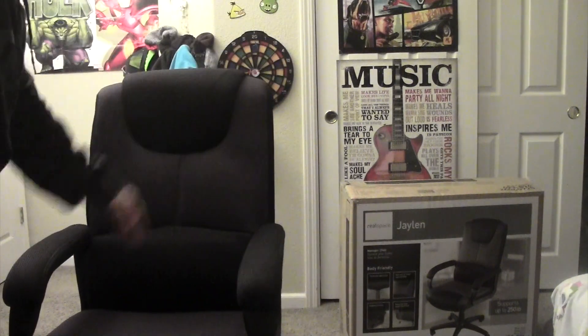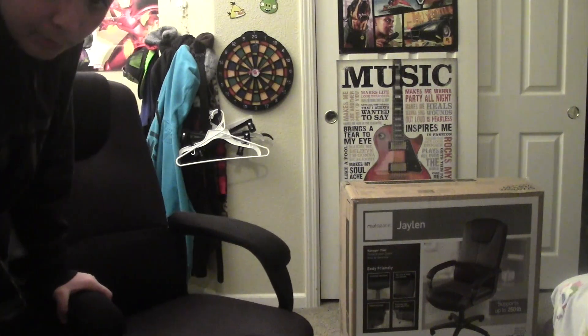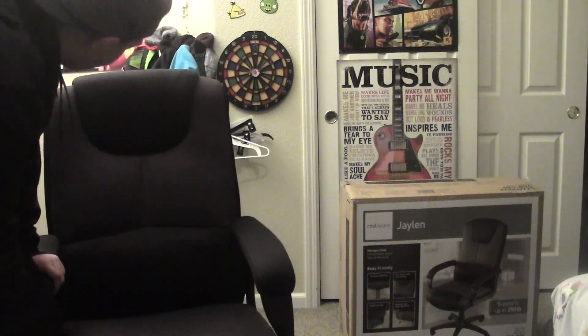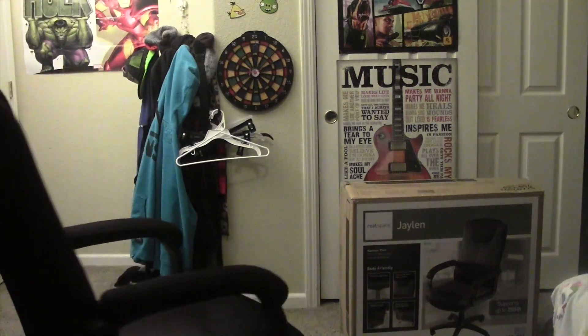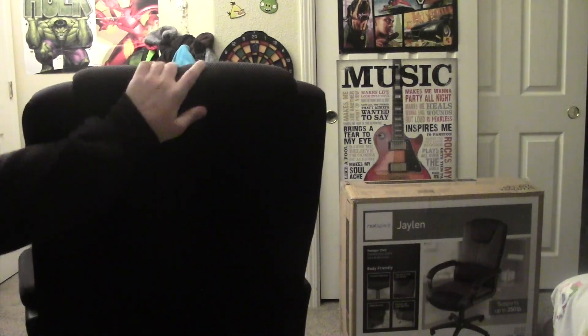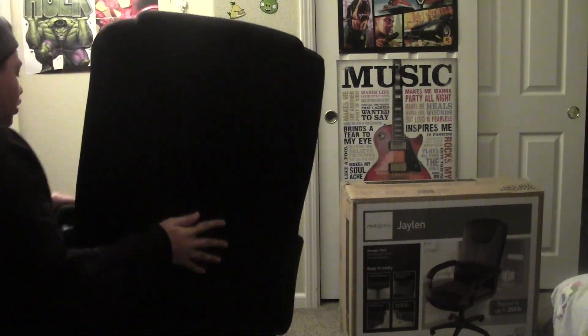If the armrest breaks, you get a new one. For the $15 warranty, if it tears a little, you get it again and you don't have to pay anything other than the $15. If this breaks, everything is covered — the wheel falls off, you're covered. If anything tears, anything breaks, the bottom part that makes it go up and down, if the cushion isn't comfortable anymore, you can get another one. It's a two-year warranty and I really suggest you get it if you get this chair.